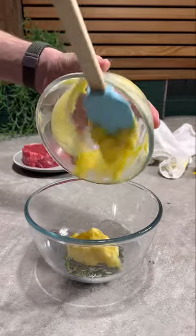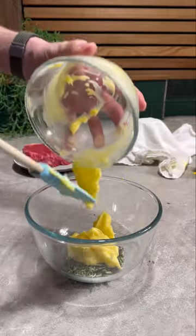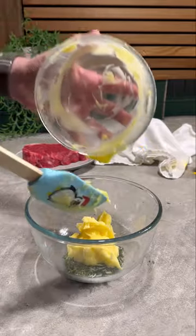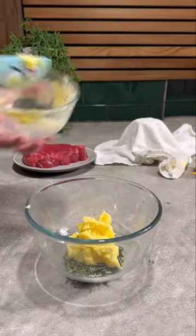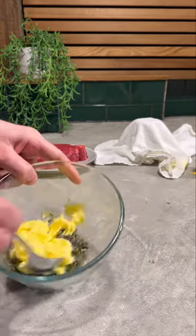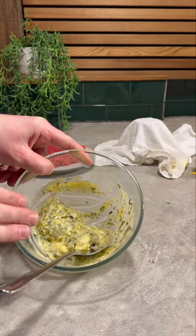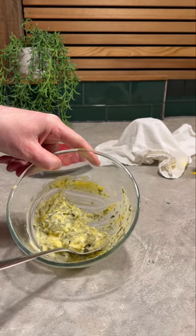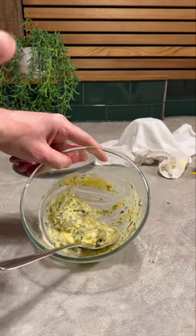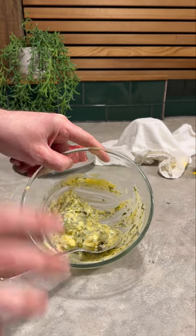I said soften, not melted — I've pretty much melted this, then had to put it in the freezer to firm up again a bit. There we go. Give that a quick mix. The idea is we add the roasted garlic, put it in some cling film, wrap it up, throw it back in the freezer, and then when we need it just slice a bit off and throw it on the steak.